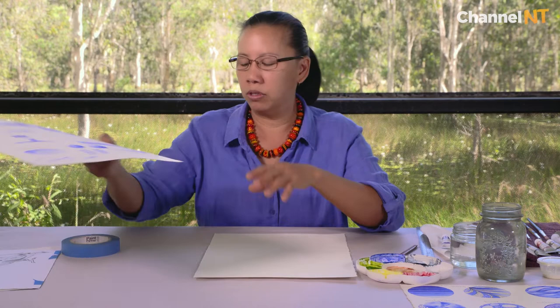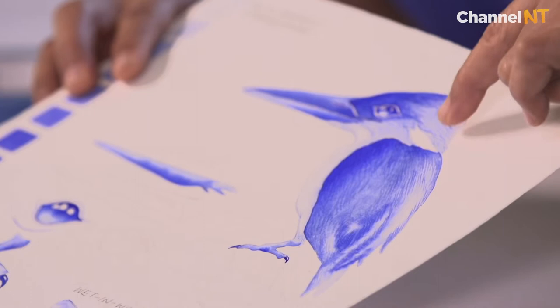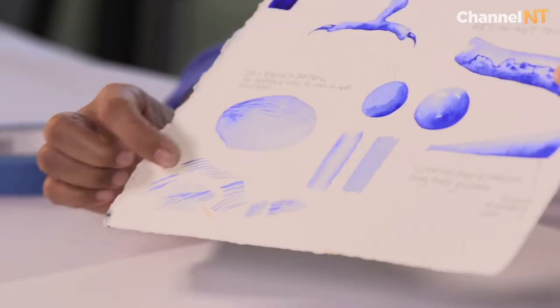This is actually a smooth or hot press surface. So if you're doing detailed work — for example today we're actually going to be painting this Kingfisher — you can see there's a bit of fine line work in there. When we start to do some exercises with our brushwork and line work, it's a lot easier working on a smooth surface.